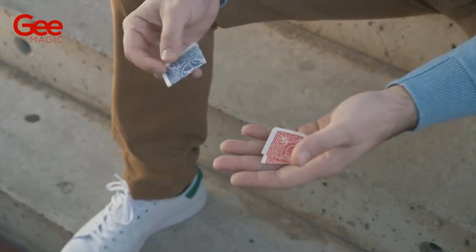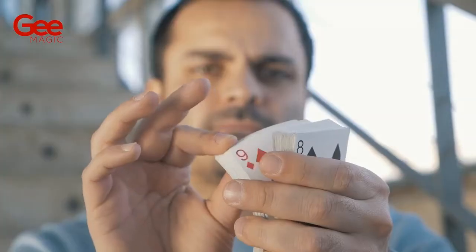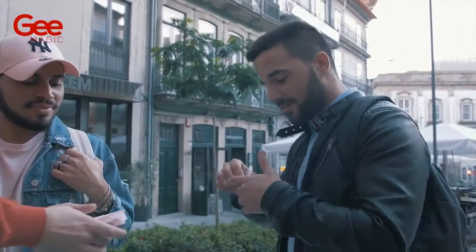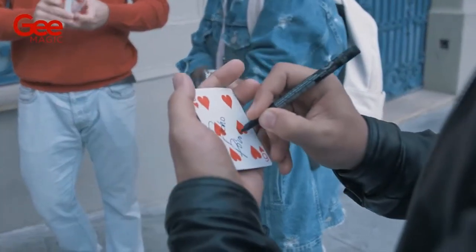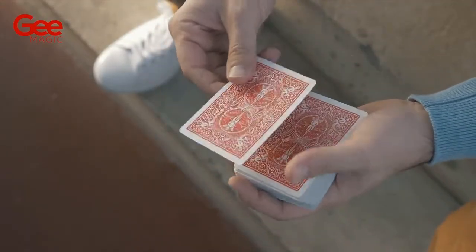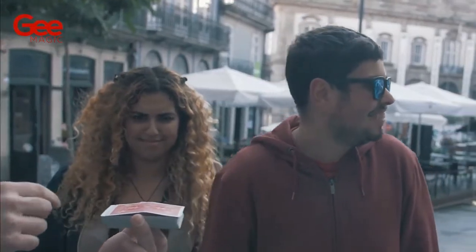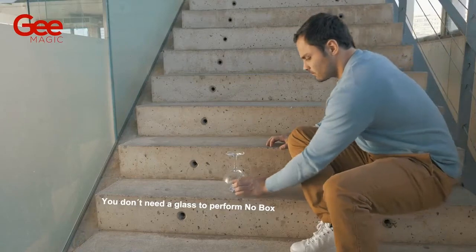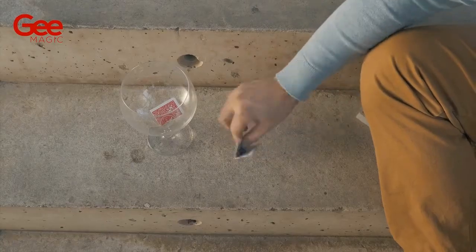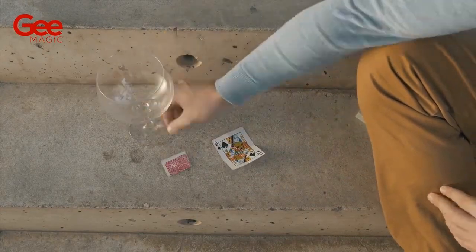Two playing cards, one red and one blue, are placed in a safe place. The first spectator will think of a card and the other will take and sign a card. Do your favorite signed card routine and at some point the signed card will match — one, two, three. Do you remember the cards in a safe place? There is the thought of card and the signed card.